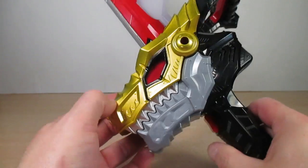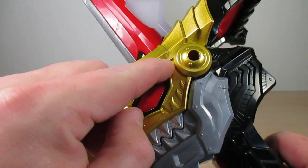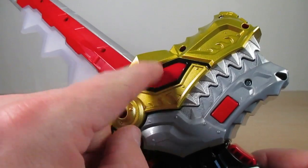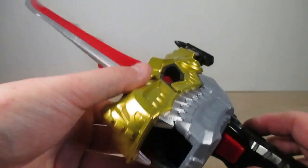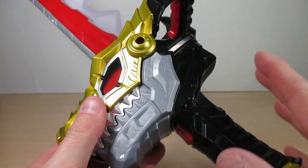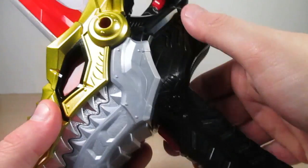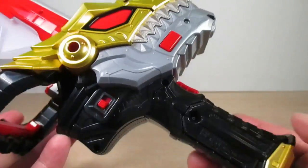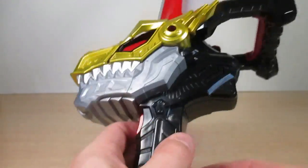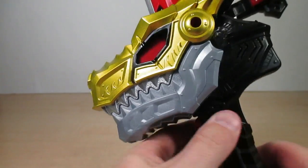One more thing to show: the dino eye has nice black lining around it on both sides. The Yusokin is very neat in its detailing overall — the black area and the area near the on/off switch are really nicely done.